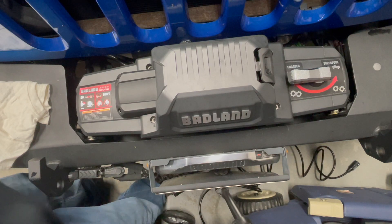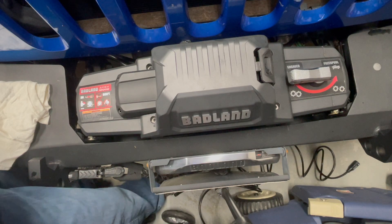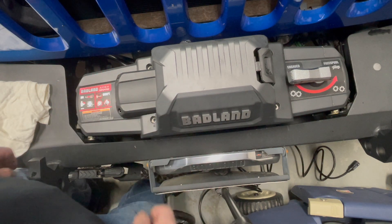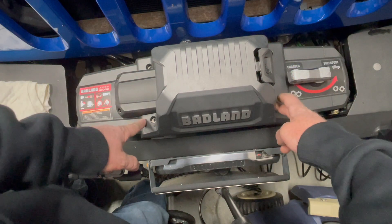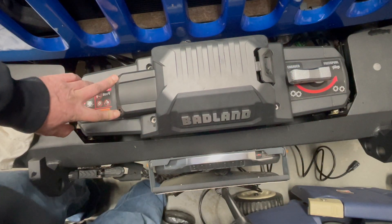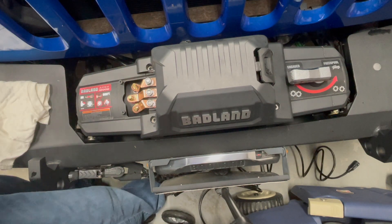I want to show you how to disassemble the Badland Apex 12,000 pound winch to get at the solenoid packs. First thing you're going to do is remove these four screws right here, and then this cover gets removed.